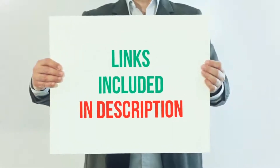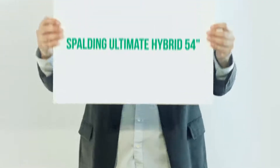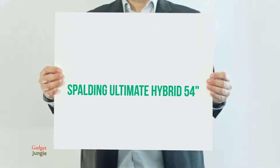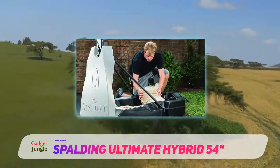For more information and current price, I included this product link in the description. Spalding Ultimate Hybrid 54 inches. This model is another great release from Spalding, though it will cost you a bit more than the ProSlam portable system.